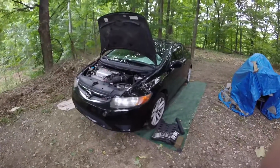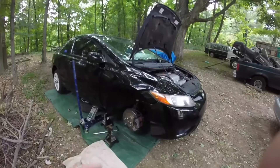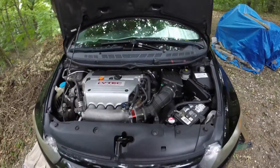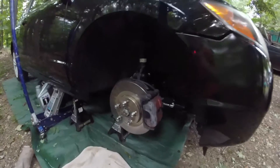You can see the SI is all apart right now — got the tire off, jacked up. I did that for a reason. Today we're gonna do a valve adjustment on a K20Z3.